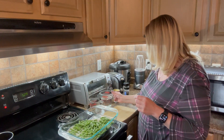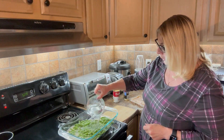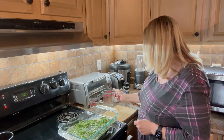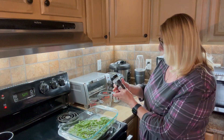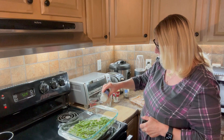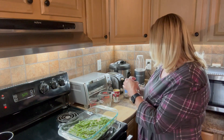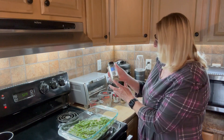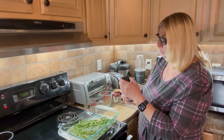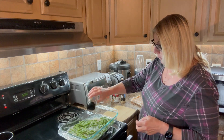Now I'm going to add in roughly one and a third cups of water. I have some onion powder that I'll just sprinkle on top and then some black pepper, and you can add salt if you want but I never add salt when I'm cooking.